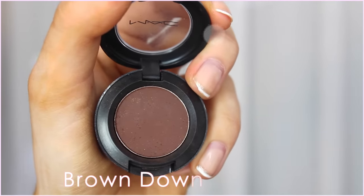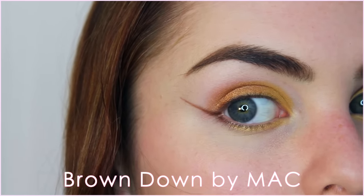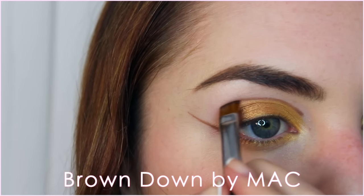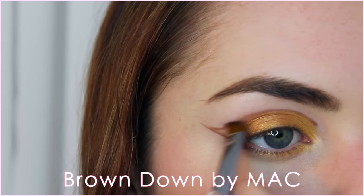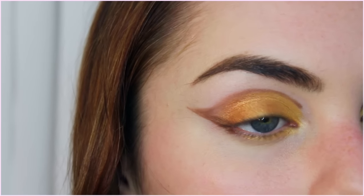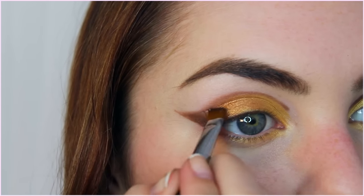Make sure to blend these shadows together. Now I'm going in with Brown Down by MAC and I'm creating a winged-out line, which is fairly dramatic, with an angled brush. From just above the crease, we are following the shadows we've already put on right back into the wing. To tone this look down, you can always make the wing smaller and just put the half-moon shape right into your crease rather than above it — but I'm going full-on dramatic.